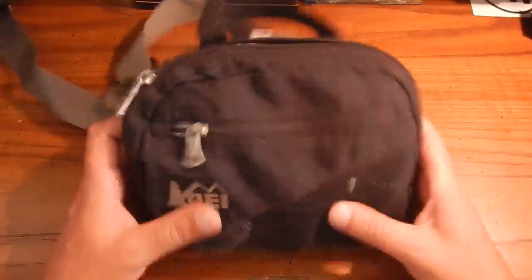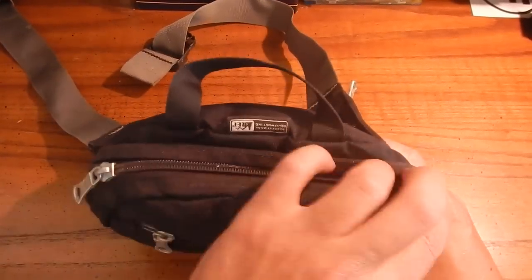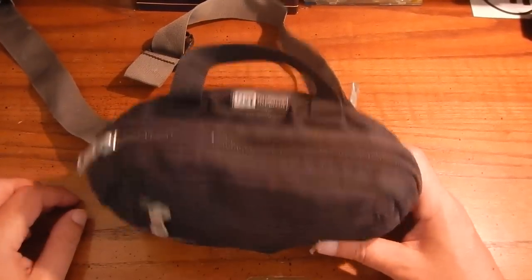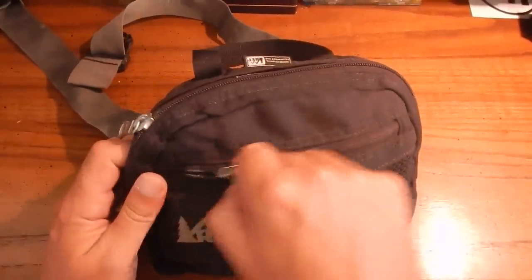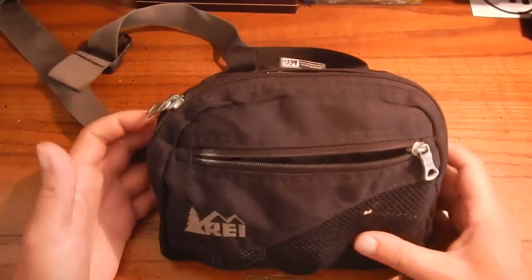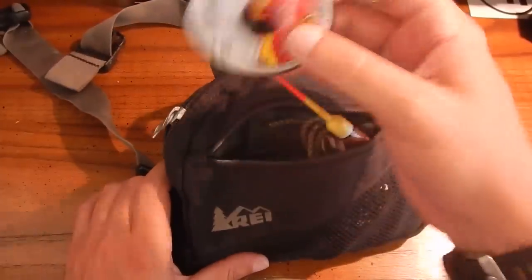It's got two main compartments - one on the front and one main compartment. It's a real basic fanny pack, but fanny packs really work well when you're out in the woods or out on the water.